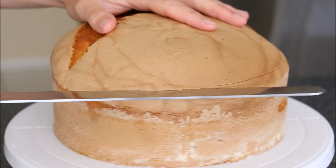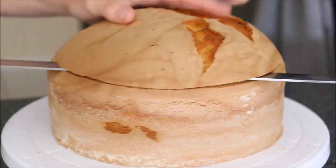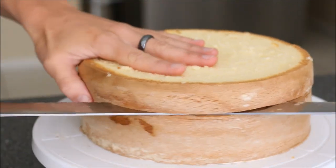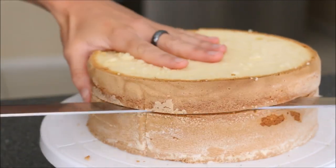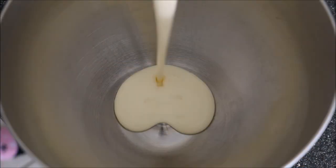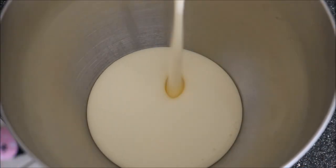Once that's done, leave it to cool down to room temperature. In the meantime, cut your sponge cake — I'm cutting the top off to make it nice and even and then dividing it into three different layers, using my large serrated knife.